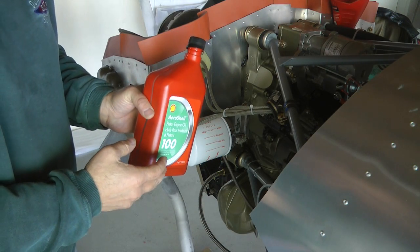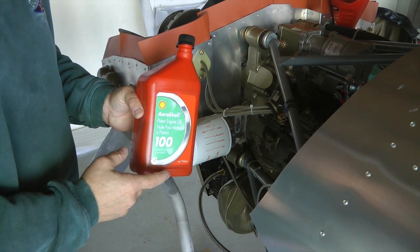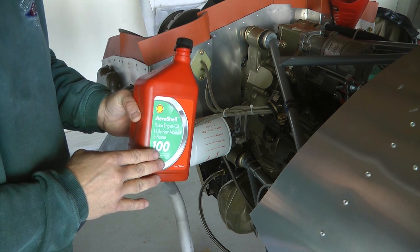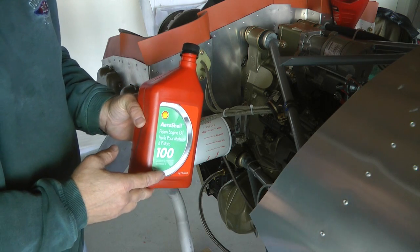The oil that we are going to use for break-in for the first 24 hours is going to be a straight mineral oil without detergents or dispersants in it. This will aid in having the rings seat against the cylinder walls.